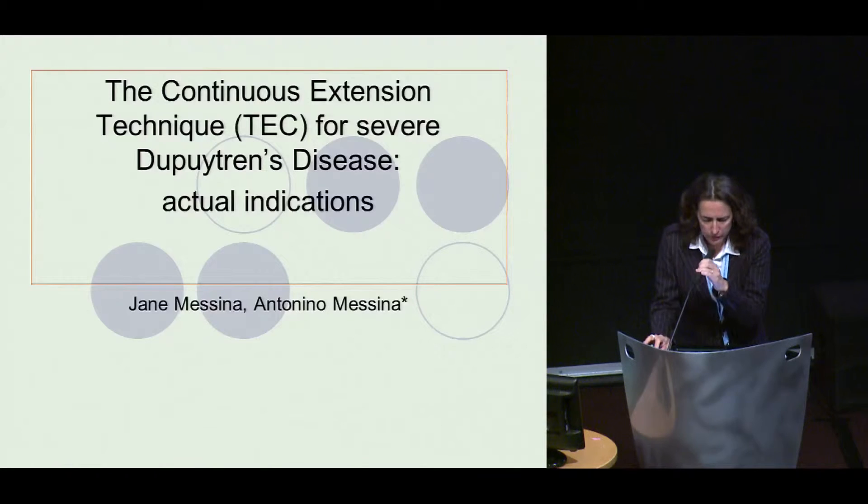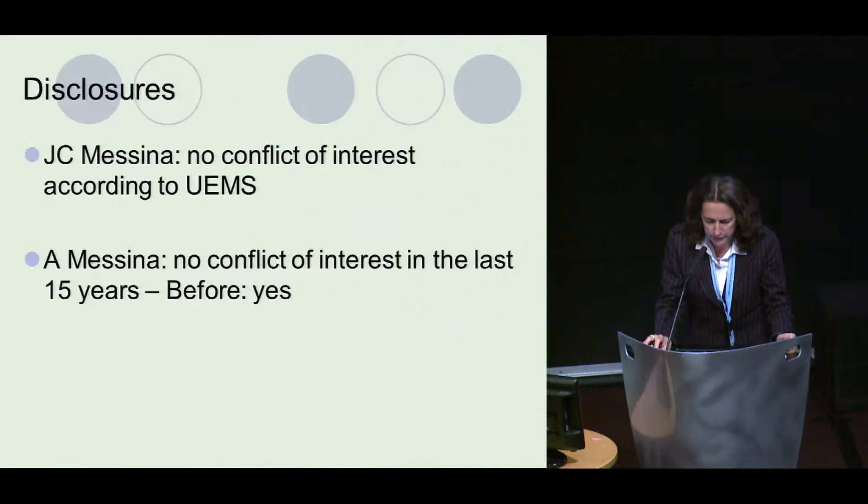Good morning. I will tell you about the actual indications of this technique, and the disclosure of conflict of interest in the last 15 years.